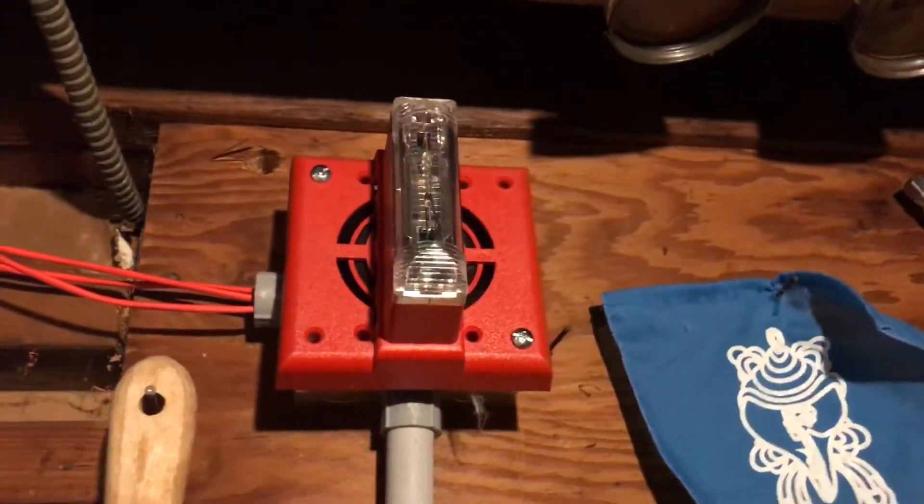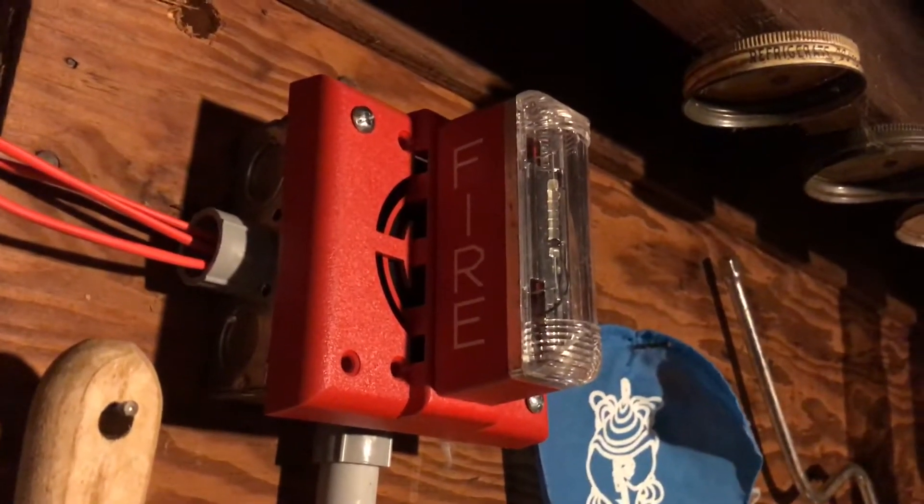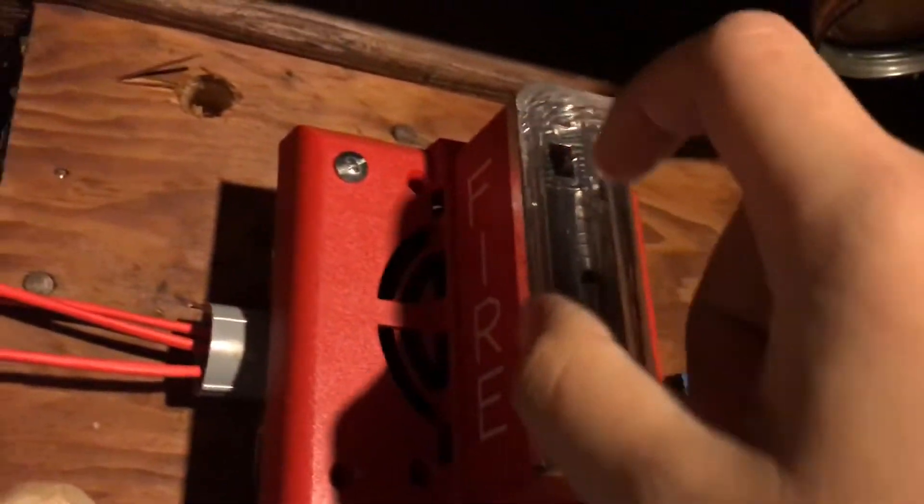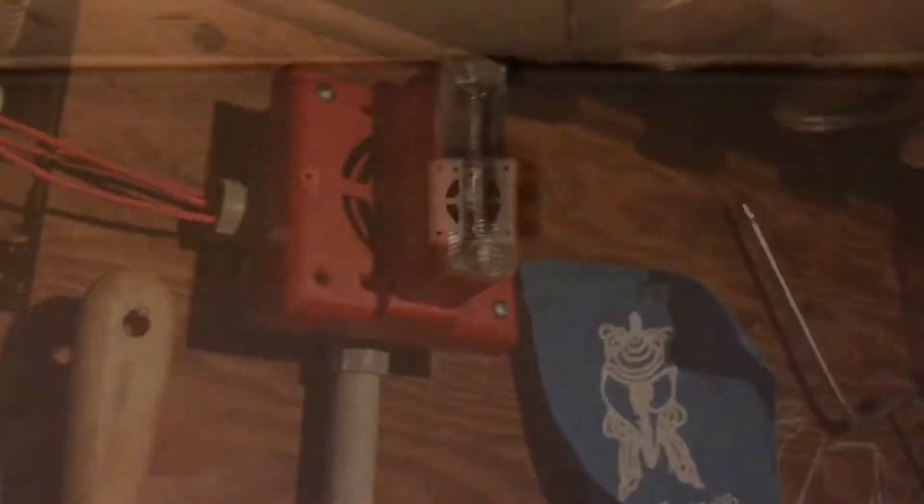And above it, we have another Gentex SHG. This one is a third generation, which sounds like a Commander 3, and it has these bumps on the top and the bottom of the strobe light.